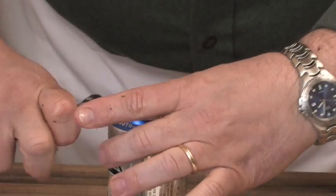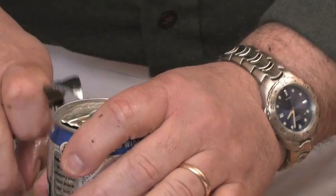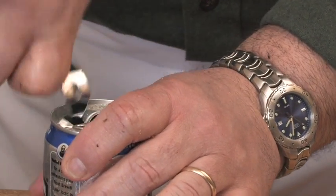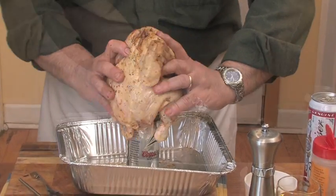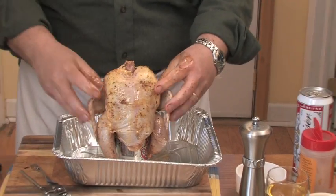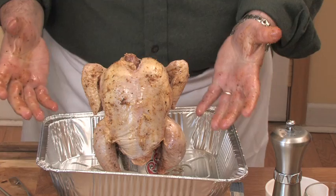We're going to vent this can of beer some more so it really steams the chicken as it's roasting. We're going to take our can of beer and place our chicken right on top of it — force that down on there so it stands up just like that.